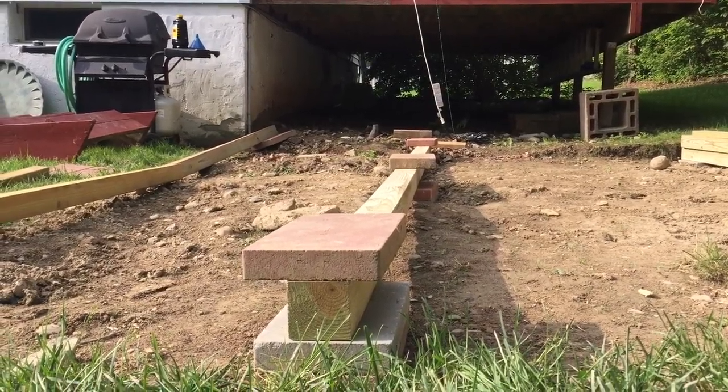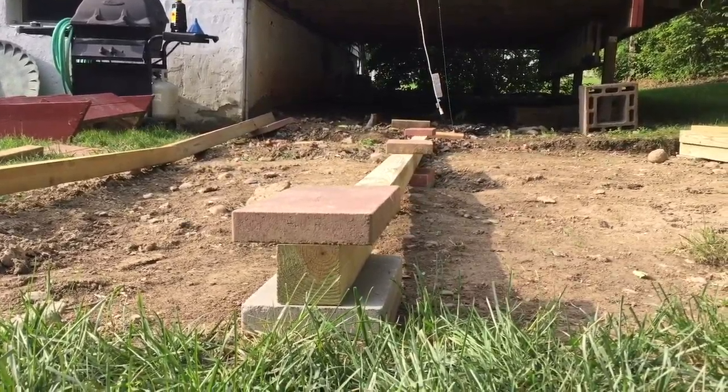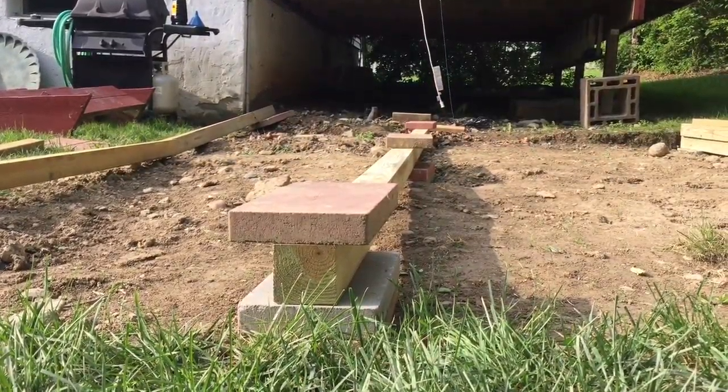Debating whether to move this truss over a foot or two because I designed it originally based on the stairs, but now that I've moved the stairs, I can actually center it. It's already level though, so I'm kind of thinking maybe not. My plan is to finish this truss and then build the outline of the frame so I can see where it's going to set and decide what to do about cutting the four by fours down by an inch on this side.